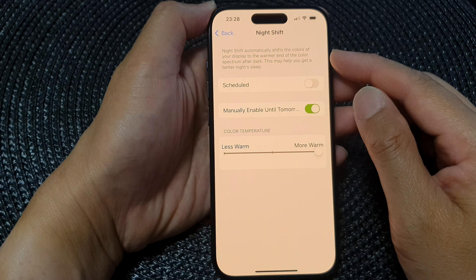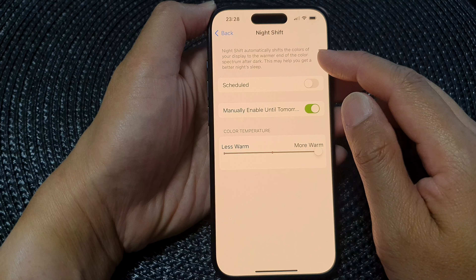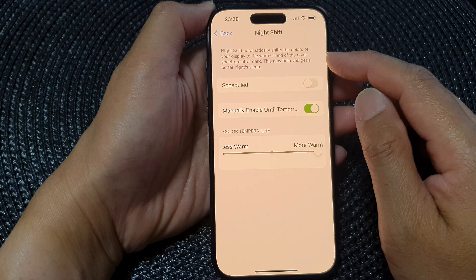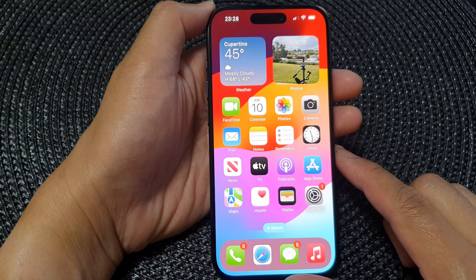So if you turn on Night Shift, your display will be set to a warmer end of the color spectrum. And that's it — finally you can swipe up to return back to the home screen.